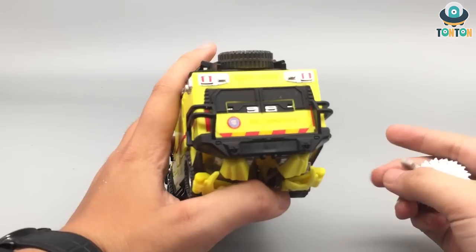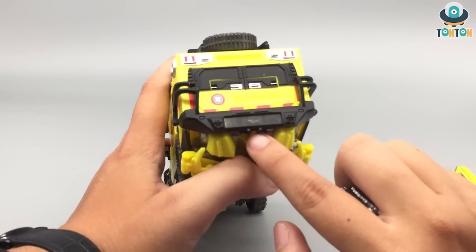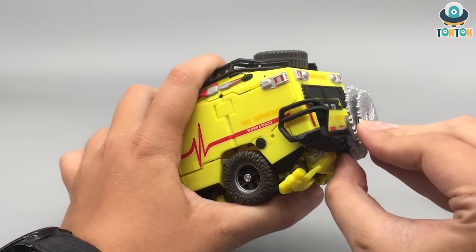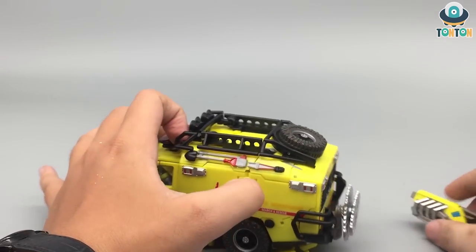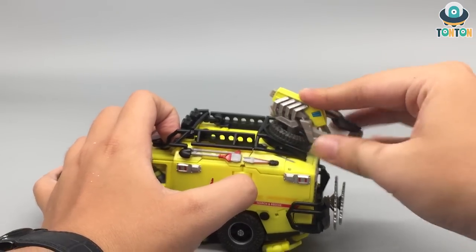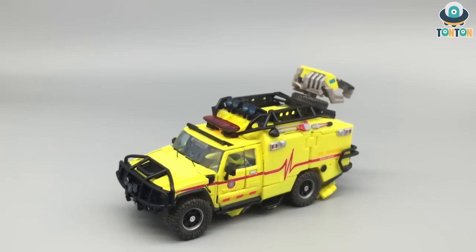For the buzz saw, you can see these 2 tabs over here — you can simply plug it on here like this, and you got that stored. For the gun, you can see this hole here — just plug it on. And you can have him store all his weapons on his vehicle mode. Personally I would not display him like this, but I always appreciate some weapon storage on figures.